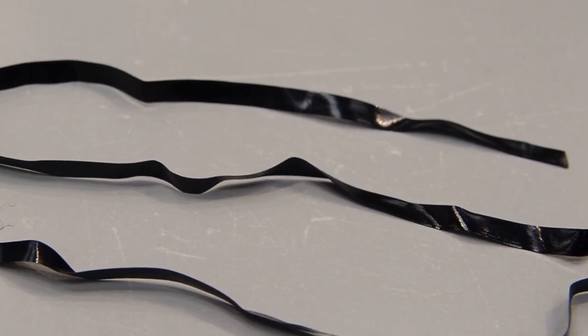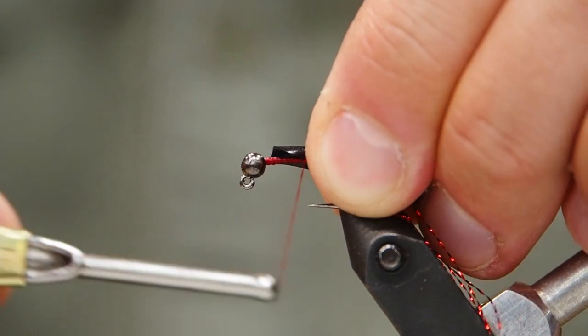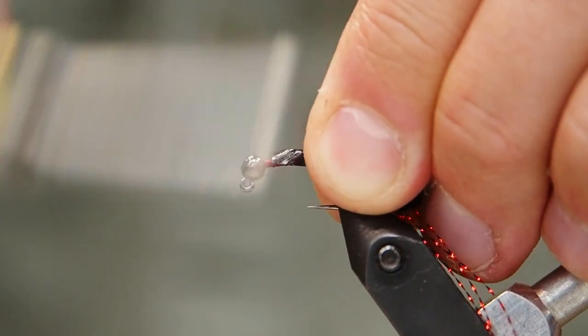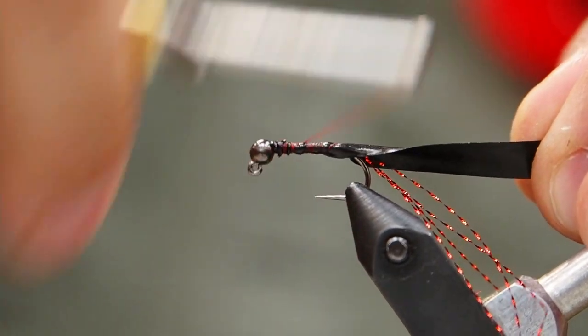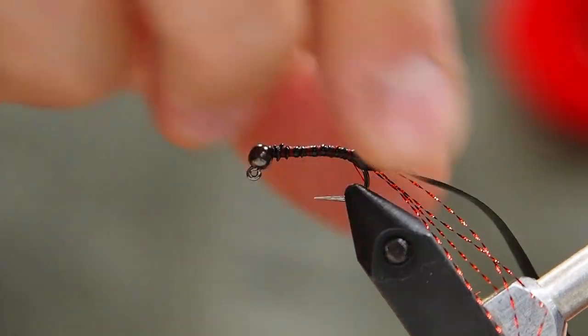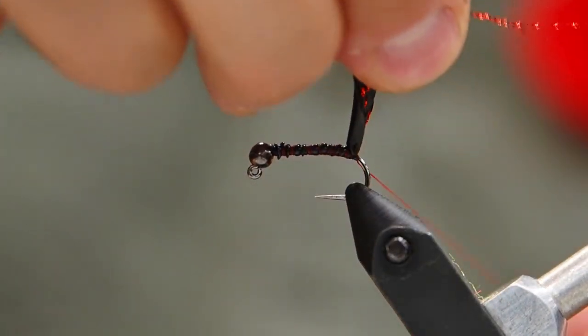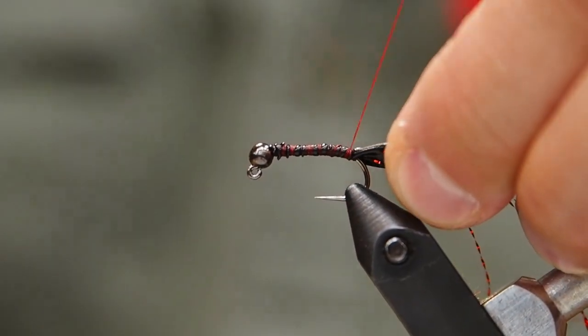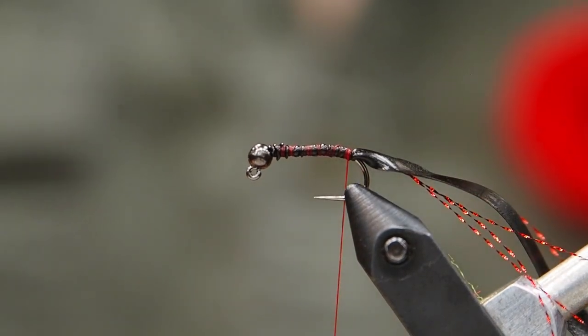We're doing this first because now we're putting on our quarter inch scud back, and this is going to cover the flash and just keep it all well behaved. This is quarter inch scud back in black, but I do also like this pattern using an olive color. We've just secured that down — you can see how it folds over the flash. It's important that you put a couple tight wraps underneath, because that's going to keep everything together, but also make sure that it stands off the hook nice and straight, not going down the curve of the hook.